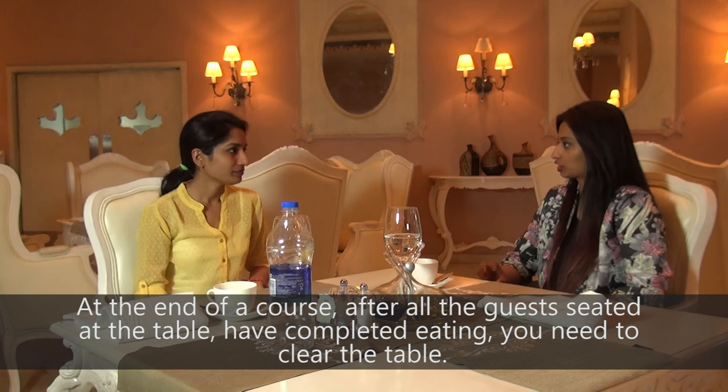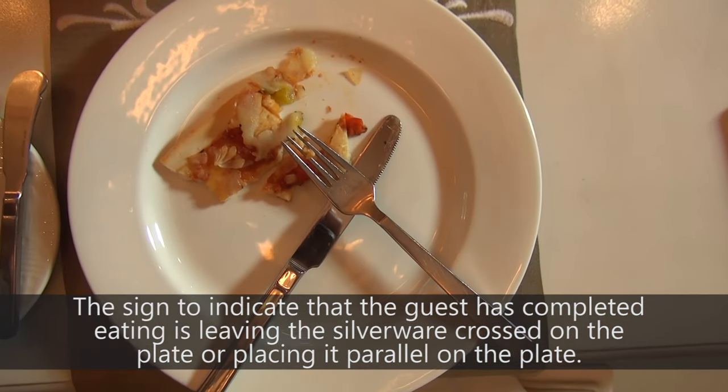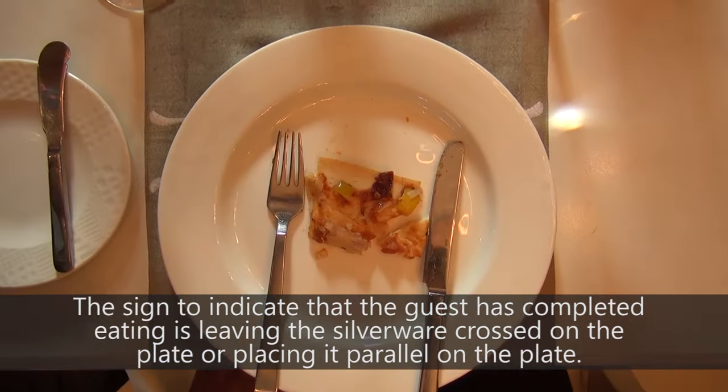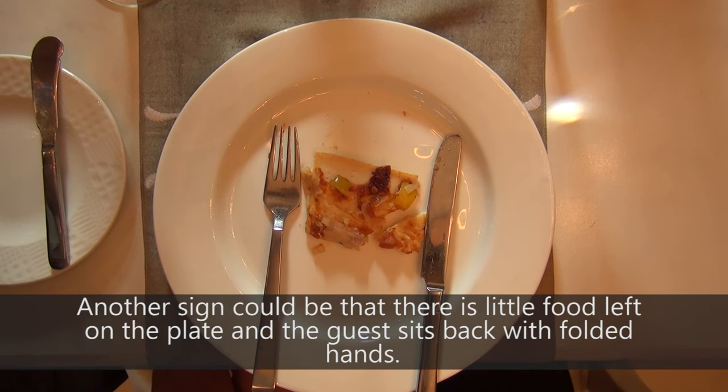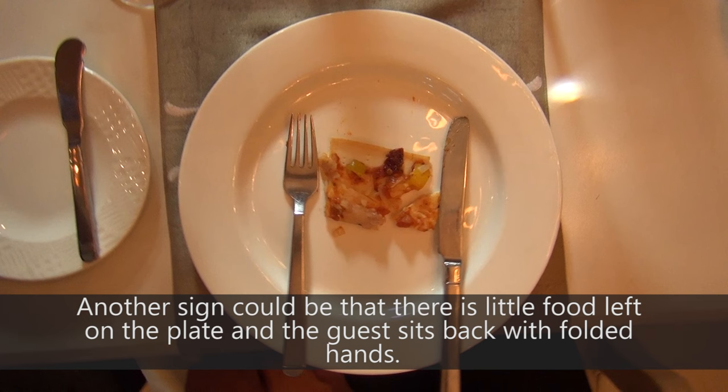At the end of a course, after all the guests seated at the table have completed eating, you need to clear the table. The sign to indicate that the guest has completed eating is leaving the silverware crossed on the plate or placing it parallel on the plate. Another sign could be that there is little food left on the plate and the guest sits back with folded hands.